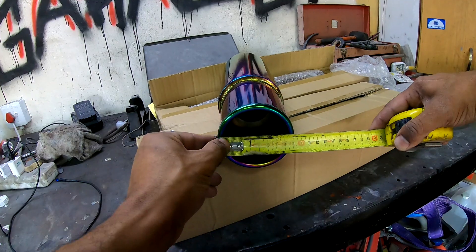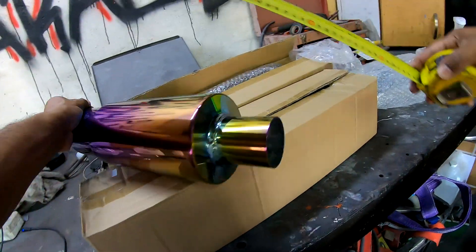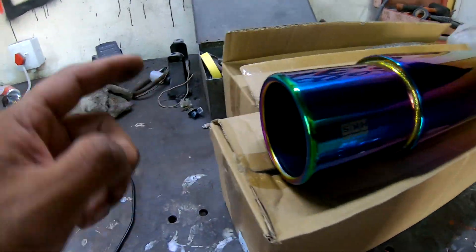So this one here: 90mm tip, tailpiece, and a canister 300mm. The tailpiece is 50mm. Nice. So we're going to put that one to the test.